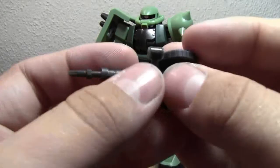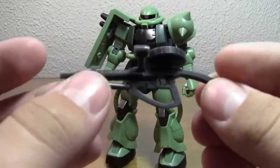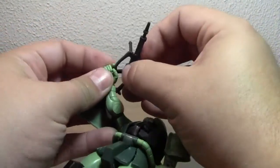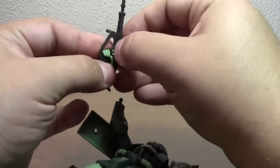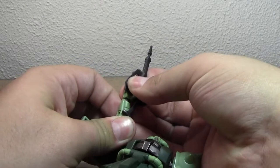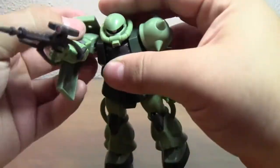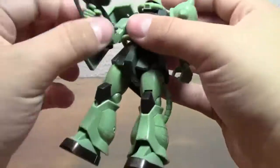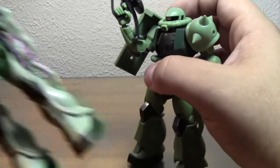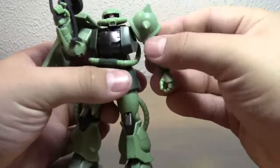I'll show you all the weapons quickly. We've got the machine gun here — this little thing swivels and the drum comes off. One thing I do like about this Zaku machine gun is that the stock is actually a lot smaller, therefore more easy to pose with, instead of having the giant stock like the Zaku 1's machine gun. It's very easy to pose.